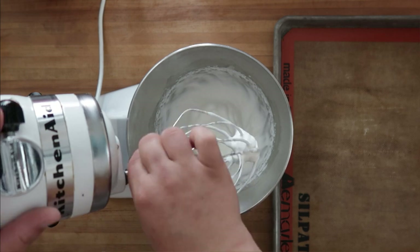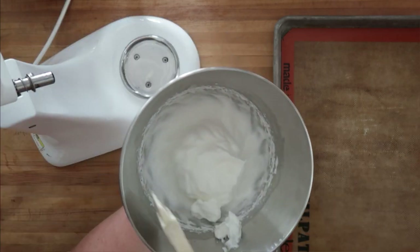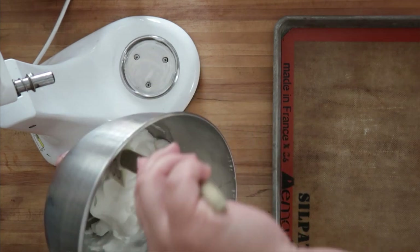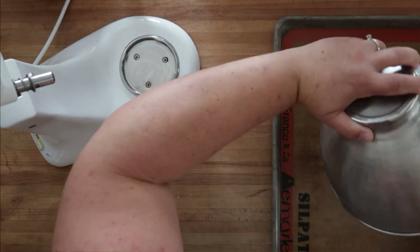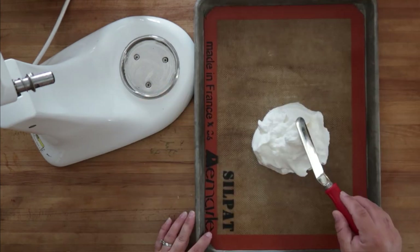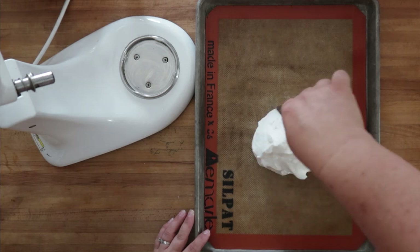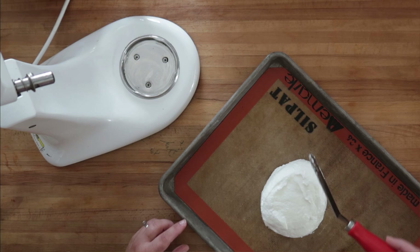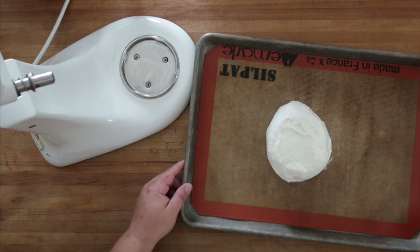I'm going to use a silpat-lined sheet - you could use parchment. While it's in your bowl you want to kind of form it into a mound. You can kind of shape it, just want to get rid of any peaks and make the outside really smooth and beautiful. All right, that looks like a beautiful little fluffy cloud to me. We've preheated our oven to 300 degrees, this is going to go in for about 20 minutes or until the outside is nice and golden. Let's go!